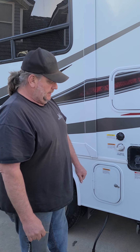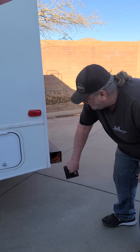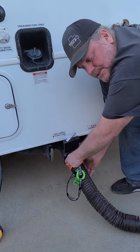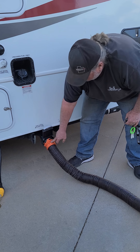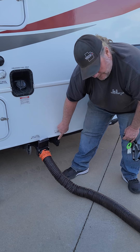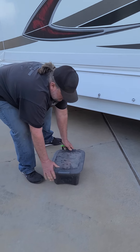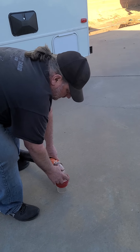If you do need to dump the sewer, you have to get the hose out of the bumper right here. This hose will hook on where this cap is — you twist this on when you pull up to the dump station. You put this in the sewer in the ground. There is an adapter in this little bucket that you will hook into the ground, and this will go in the ground where the sewer hole is.